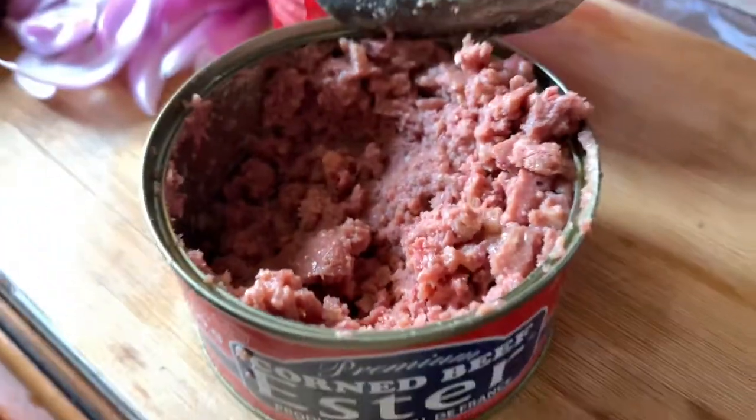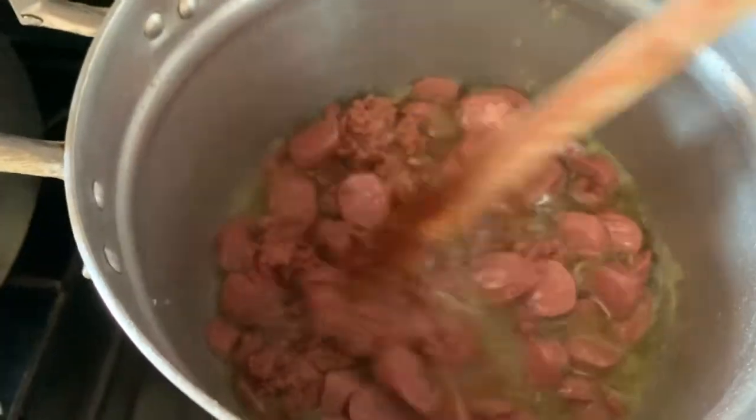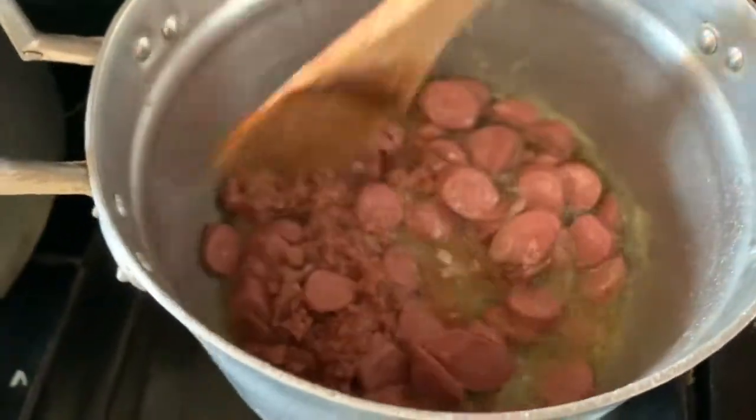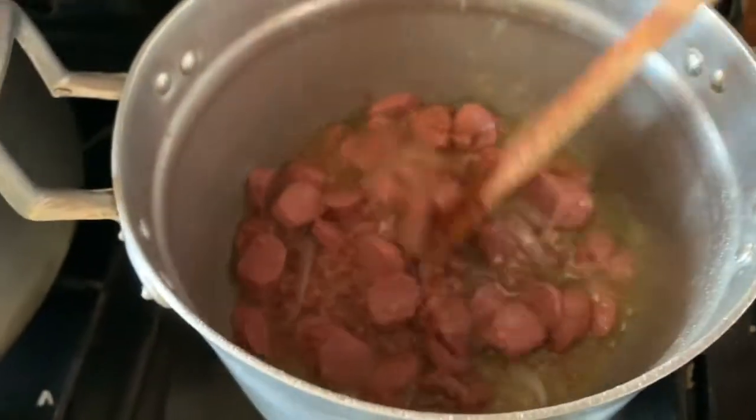Now you use it to steam your sausage. I'm preparing a beef corned beef jollof rice plus sausage, so that is why I'm using corned beef — whatever meat you want to use for your jollof rice, you use it. Did I say fried rice? Sorry — today I prepared fried rice, so I'm saying fried rice.